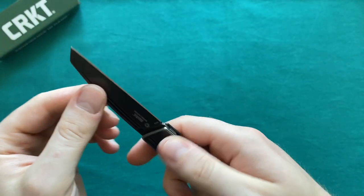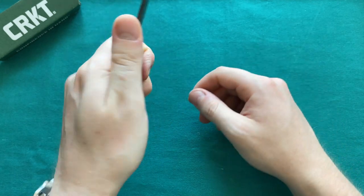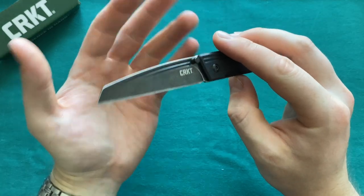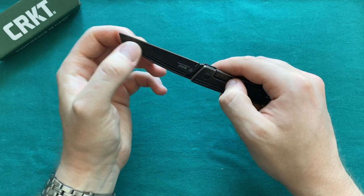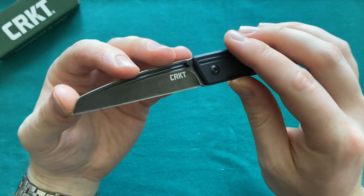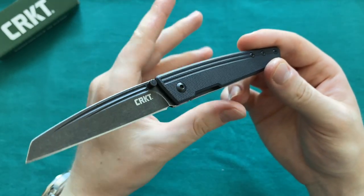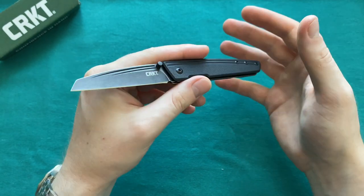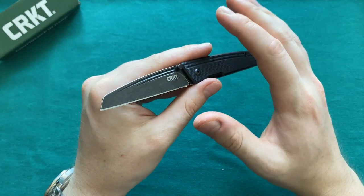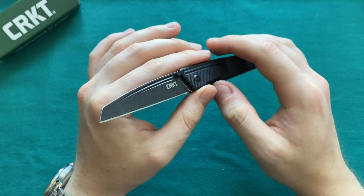Lock-up is done perfectly well here — absolutely no play in any direction, rock-solid lock-up, and the overall knife feels built very well especially for the price point. The steel is nothing that's going to blow anybody out of the water, but it's a good serviceable steel that's easy to maintain and sharpen for pretty much anybody. As I've said in a bunch of my CRKT videos, I would love to see a steel upgrade across the board to something like a Sandvik steel, just to give their knives more value.